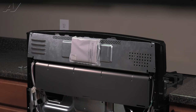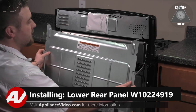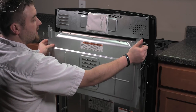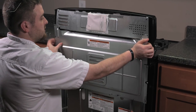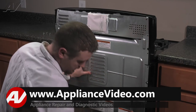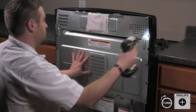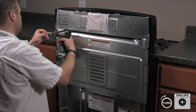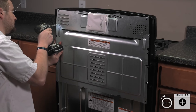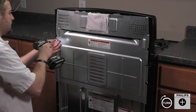Now we can reinstall the bottom panel. When reinstalling your bottom panel, make sure that your top lips go over the top of the top portion. Slide it into place. Reinstall your first screw. Hold onto the panel. Reinstall your second top screw. Reinstall the others around the perimeter.